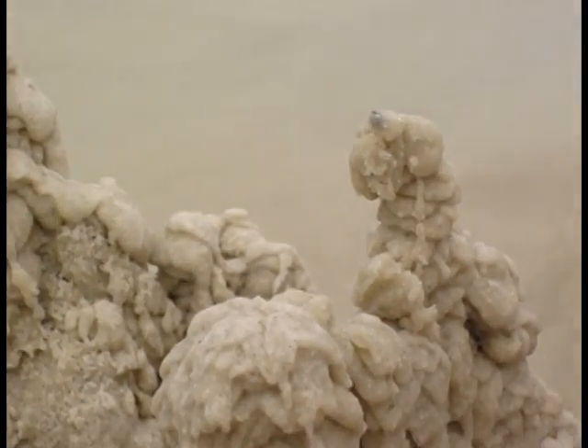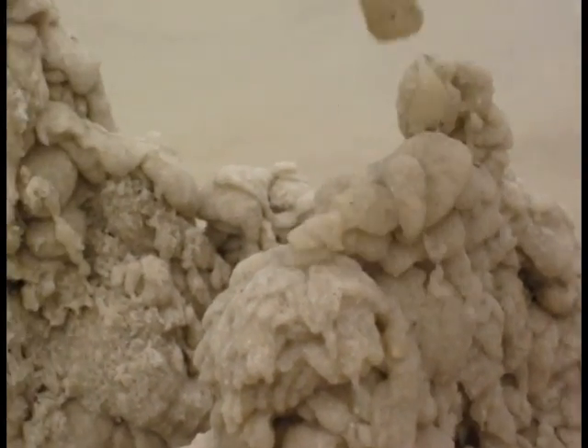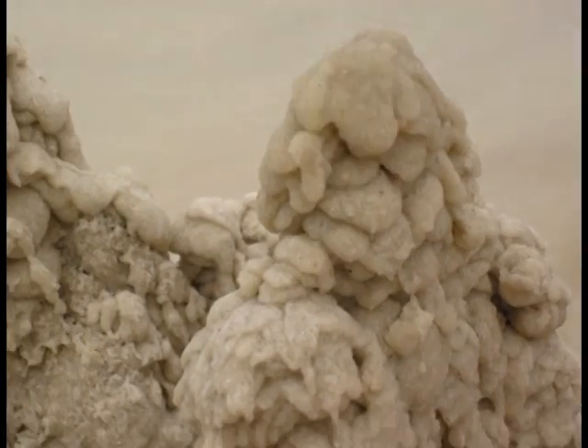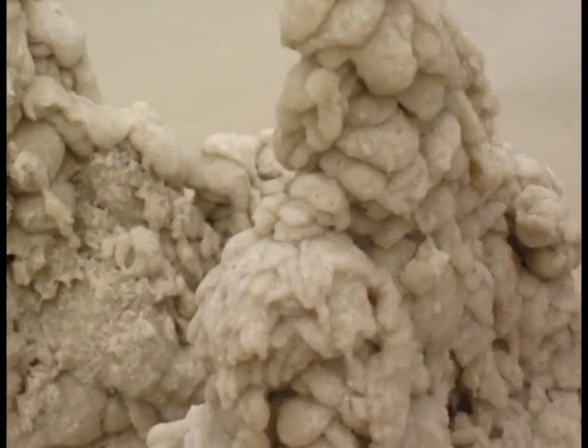Sure, you could use a pail and a shovel, but nothing is as artistic as this. Plus it just looks cool.